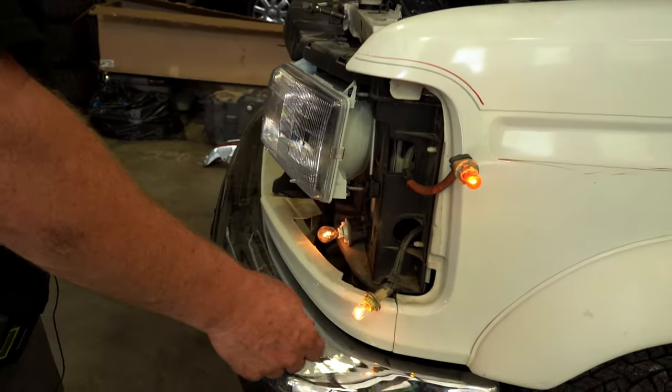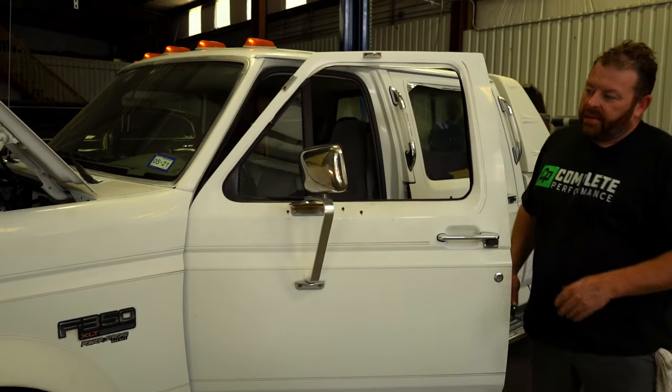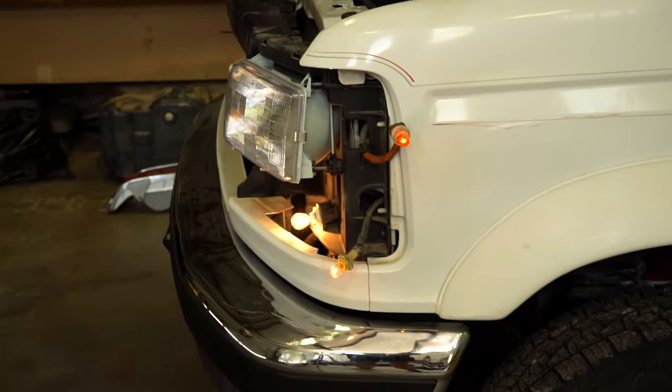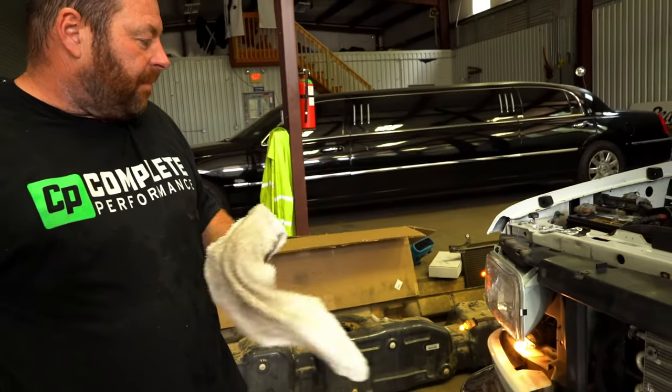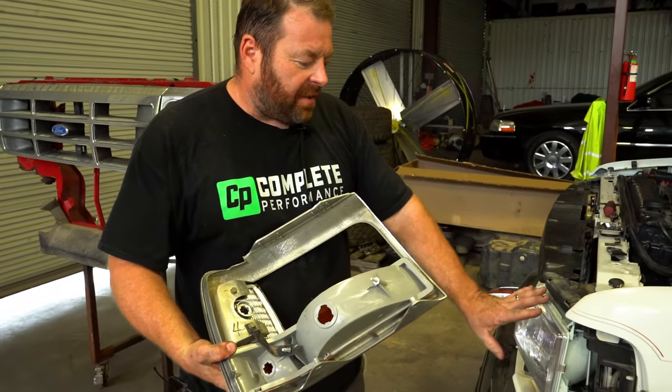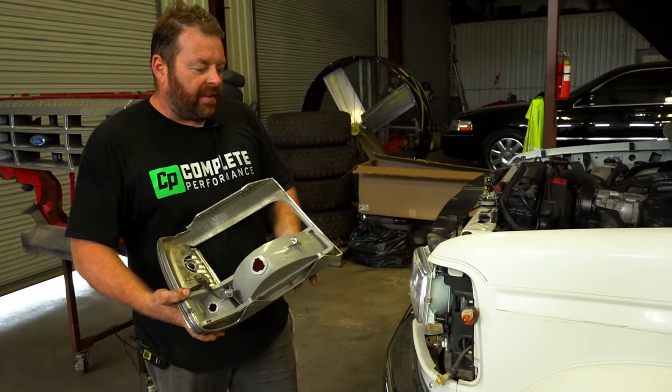With the passenger battery pulled, now is a great time to check all your bulbs — some are virtually impossible to reach with the headlight assembly in place. Consider upgrading to LEDs or replacing halogens while you're in here. Turn the lights on to verify: park lights are on, turn signals are working on both sides — everything's good.